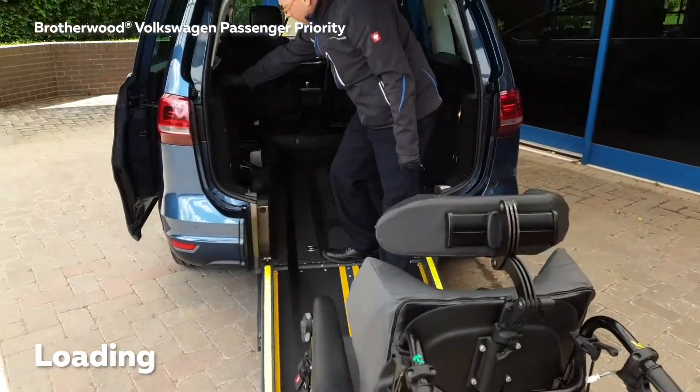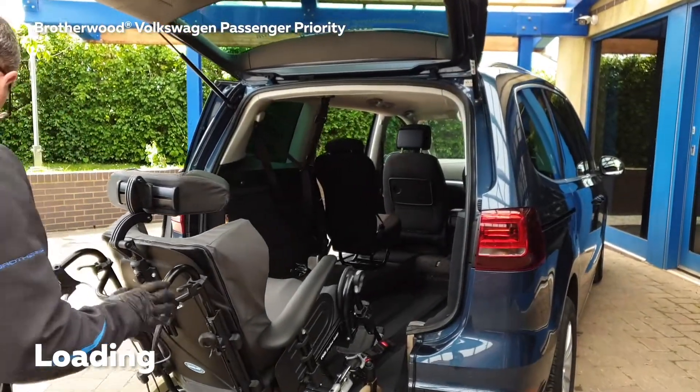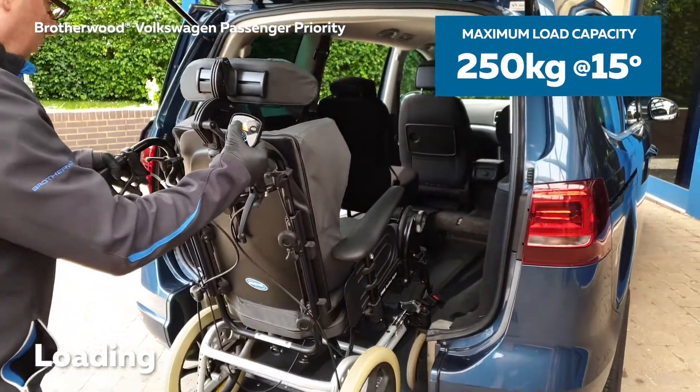Once you've done this, enter the vehicle again and depress the button so the light goes off. You can now push the wheelchair into the vehicle. This particular vehicle is also fitted with a power system which will pull the manual chair in if you use the remote control.